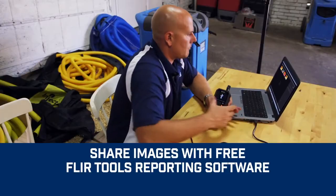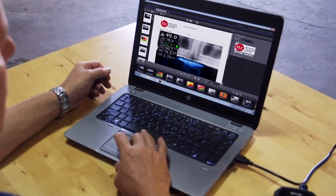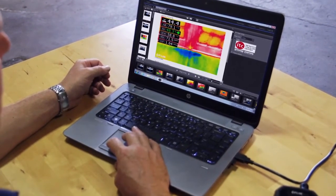Downloading and sharing images is easy. Review and analyze them, and generate impressive reports with free FLIR Tools software to document repairs.